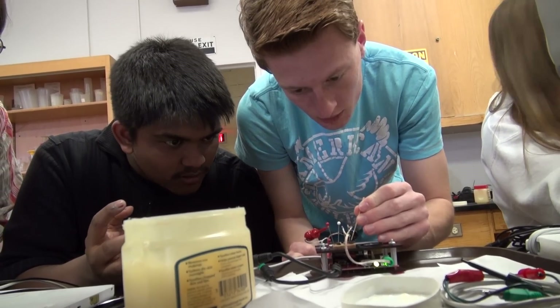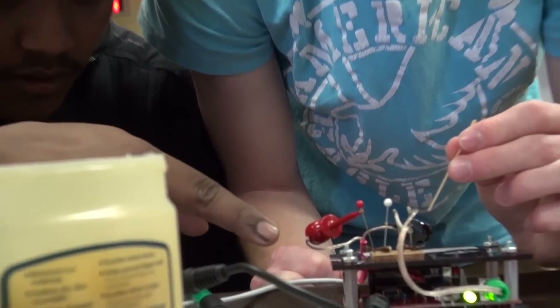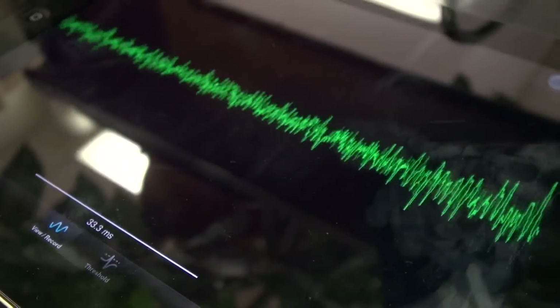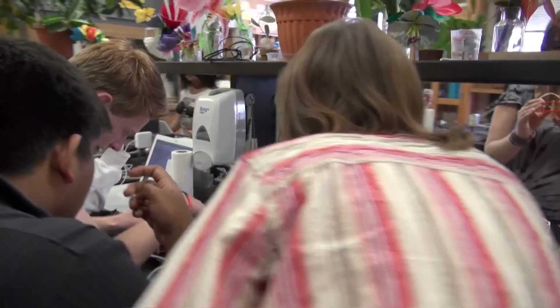A spiker box is a simple device that has a speaker which produces a sound when there's electrical current produced between two electrodes. You can put those electrodes into the leg of a cockroach — we don't mind sacrificing some cockroach legs for science — and you can detect the nerve impulses in the cockroach leg. They manifest as little bursts of sound in the speaker on the spiker box, so in effect you can hear the nerve impulses firing in the cockroach leg.